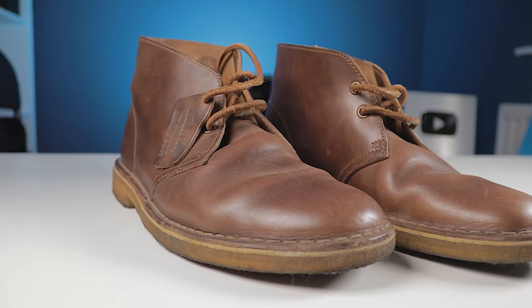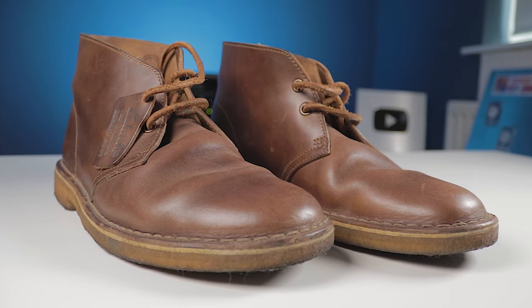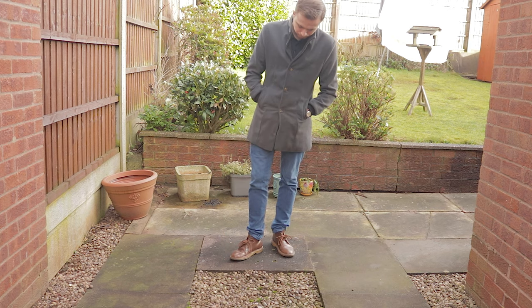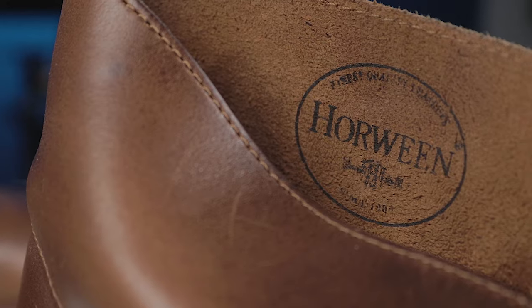I first picked up a pair of Clarks Desert Boots six years ago, and here they are — they're still going. This classic design has remained popular for far beyond that, and for good reason. It just works. I can't think of any item of clothing I've ever owned that's given me as much value over its lifespan as these. Hence the production of this video — and fittingly, it's the 70th anniversary of the Desert Boot this year.